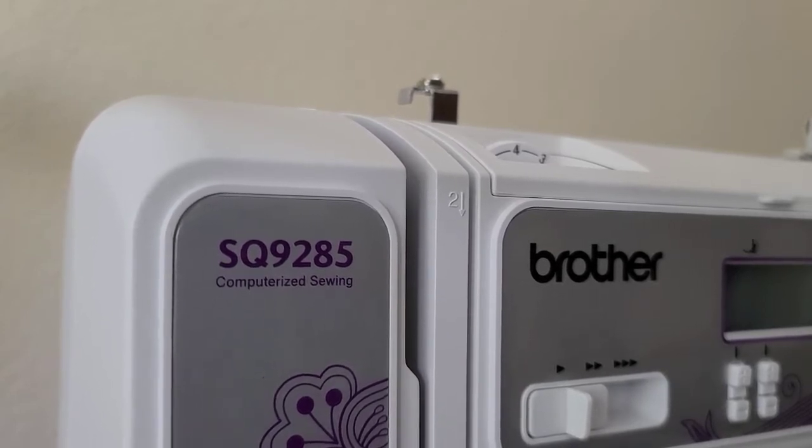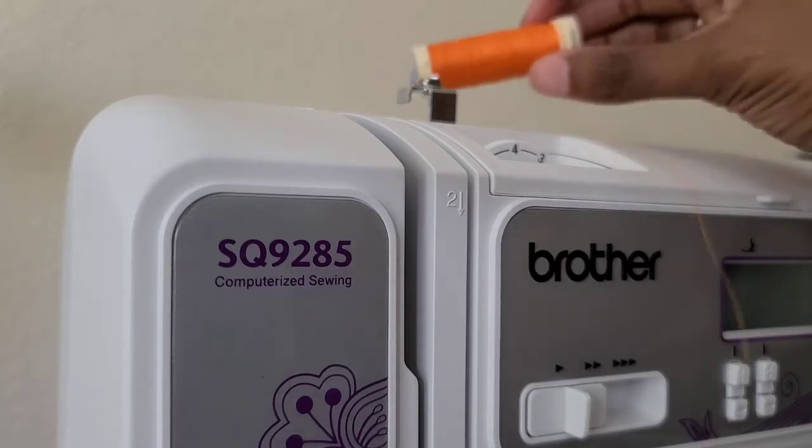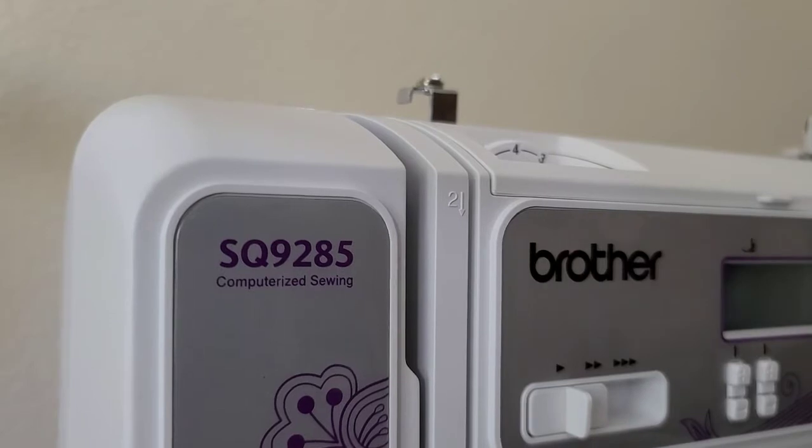Brother makes great machines, so rush out and get this machine. To thread the machine, I'm going to take some orange thread so you guys can see what I'm doing. I recommend Gutermann thread — Gutermann is not paying me to advertise their thread, but I just wanted to let you know what thread I recommend.